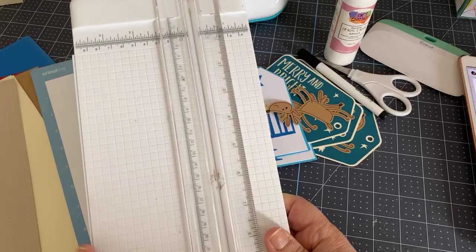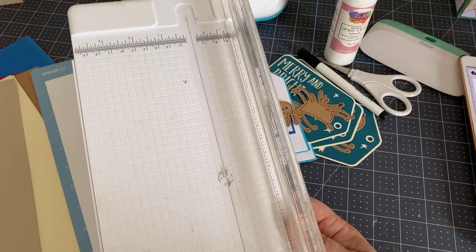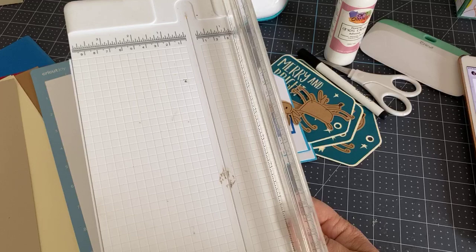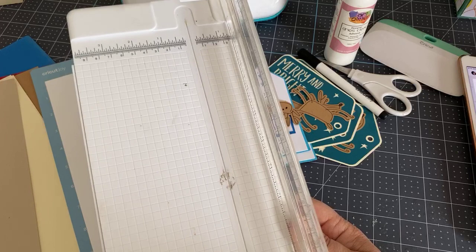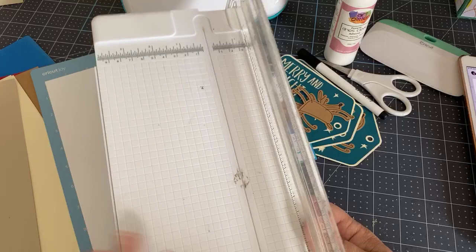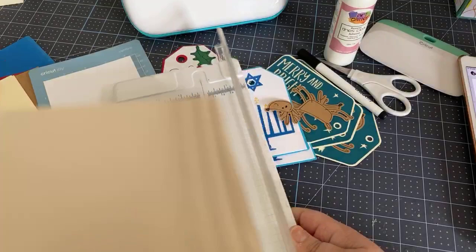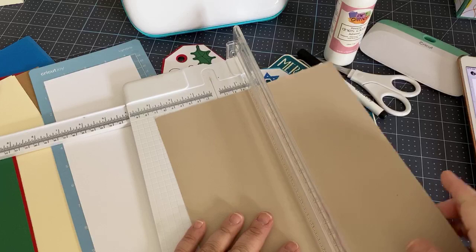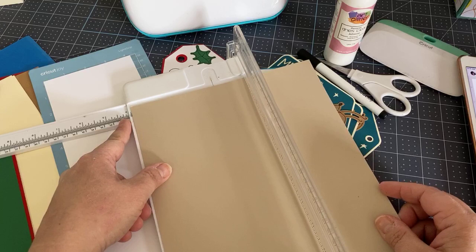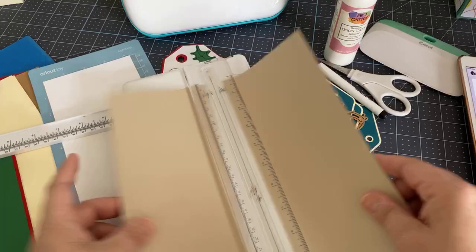Jennifer is asking about heavy cardstock — I actually prefer medium cardstock because it cuts better, especially if your blade or mat isn't brand new. You can achieve thickness by adding layers. To cut the paper, I use a personal trimmer — this is a Cricut one — line the paper up on the left with the ruler, and half of 8.5 inches is 4.25 inches. You get two sheets of four and a quarter just like that.